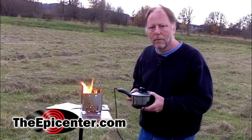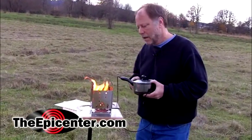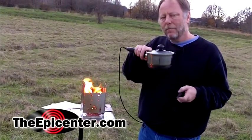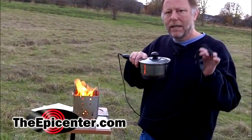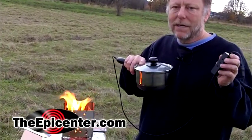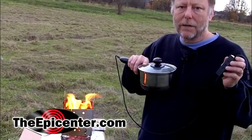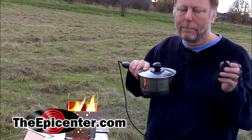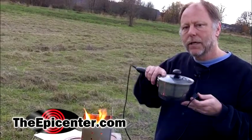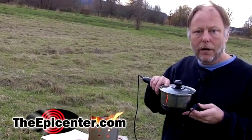We've got the firebox stove all fired up and we're going to put the pan charger on here. This is a fire-powered USB generator, and this is a brand new product. It comes from Japan — it's called Hatsuden Nabe. We've done an entire video that shows how this works; you'll want to check that out on our YouTube channel.